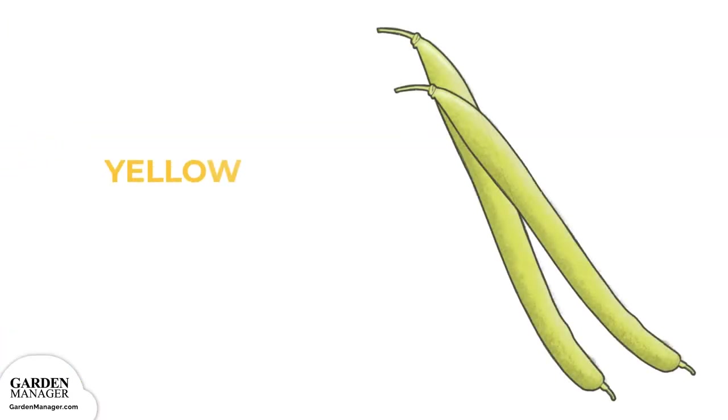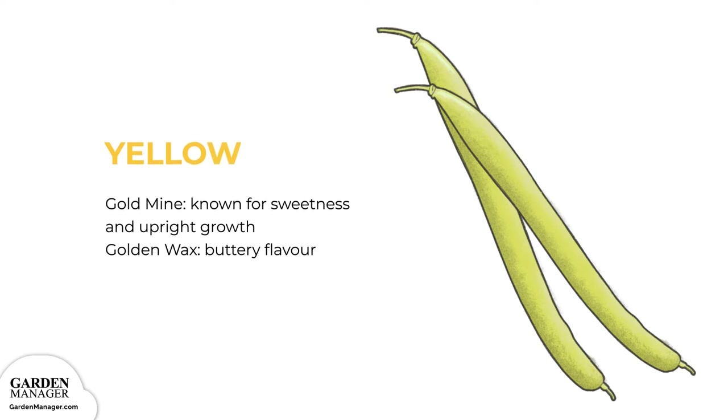Contender is a popular variety with a strong, unique flavor that stands well in both cool and hot weather. Yellow. This type includes varieties like Goldmine and Golden Wax. Goldmine beans are known for their sweetness and how they grow abnormally upright, while Golden Wax beans are known for their buttery flavor.